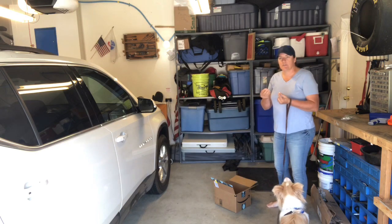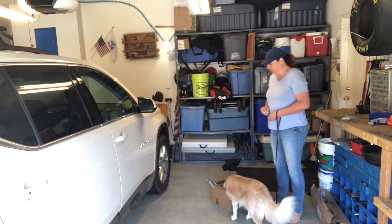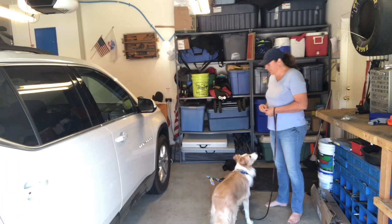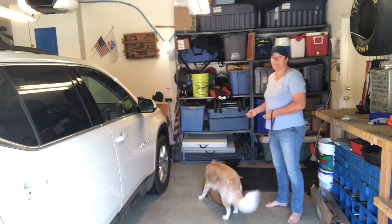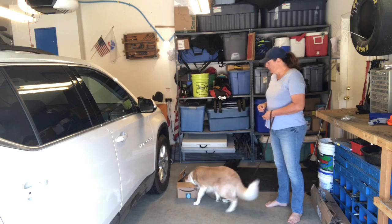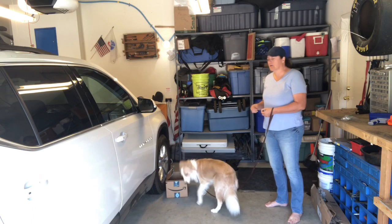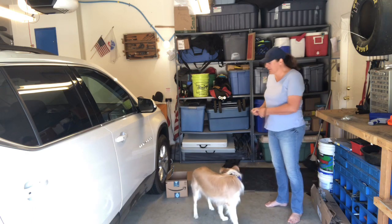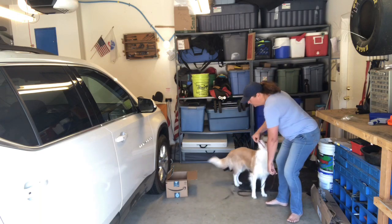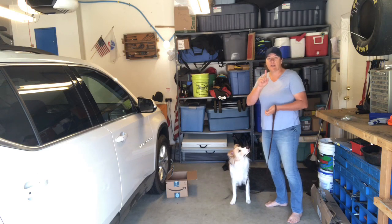The way I do that is I have some treats in my hand and I drop them in the box. Let him move the box around, let him push it, let him climb in it — this is all good stuff for him. That helps them get to the point of no fear of moving objects, putting their head in dark places, those sorts of things. So that's step one.